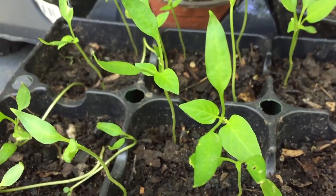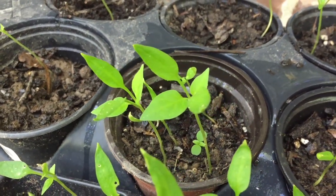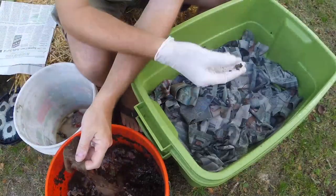Worm composting isn't for everyone, but here's another reason why it can not only create great garden soil for you but can help you create plants from seeds that would have been thrown away with your vegetable scraps and in the trash. So why not give it a try? I've got lots of videos about worm composting over on the DIY channel — you can click on the card above to go to that channel and to that specific playlist for worm composting.